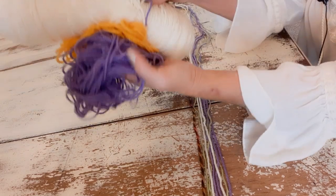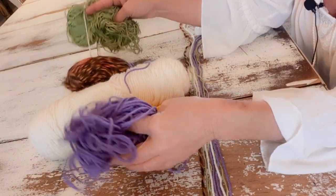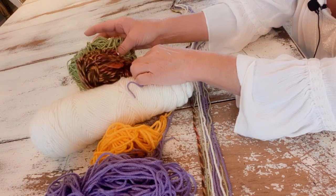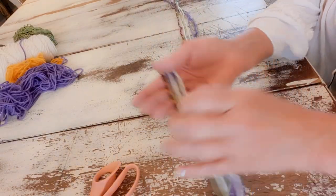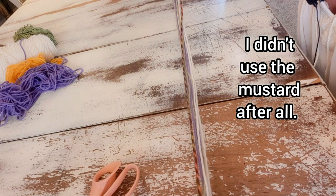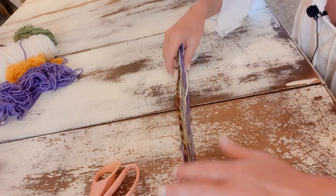I started with five colors of yarn and I wanted to match my outfit, so I used a lavender, a mustard color, ivory, dark brown, and green. I cut multiple colors — nine pieces, 72 inches long. This is super long and that's what I want for my look, but yours doesn't have to be that long.